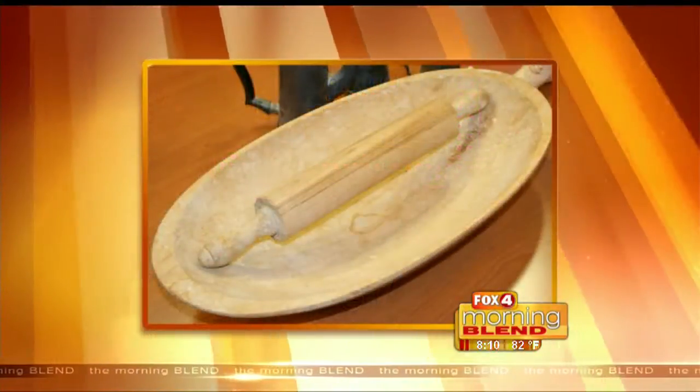I know you're so good at this, Carly. I'm really not. You are. All right, so number one: a rolling pin.